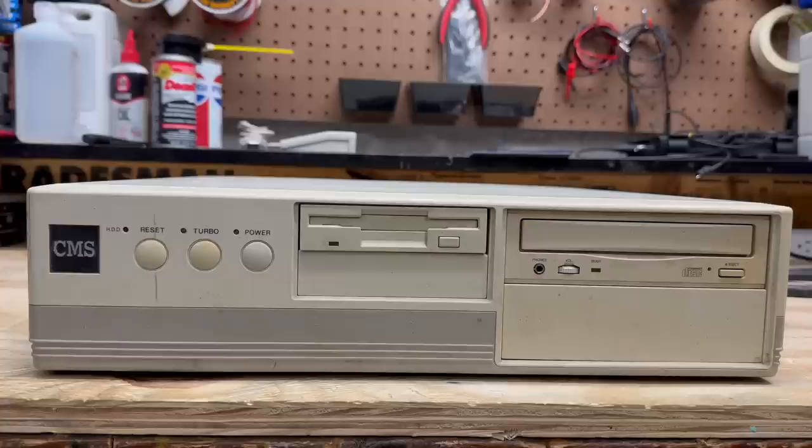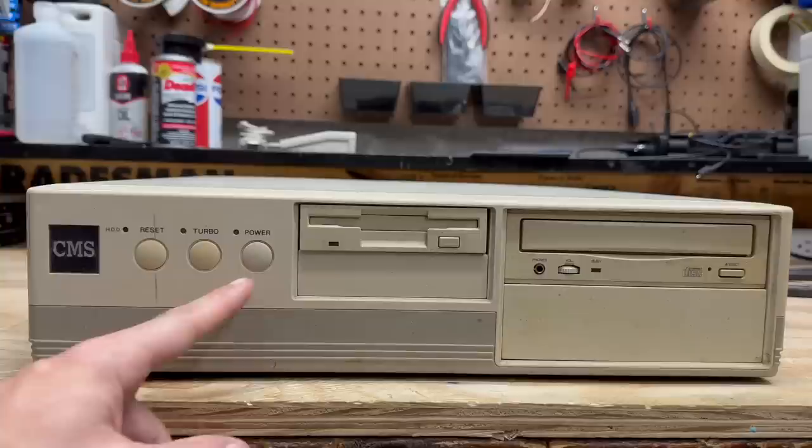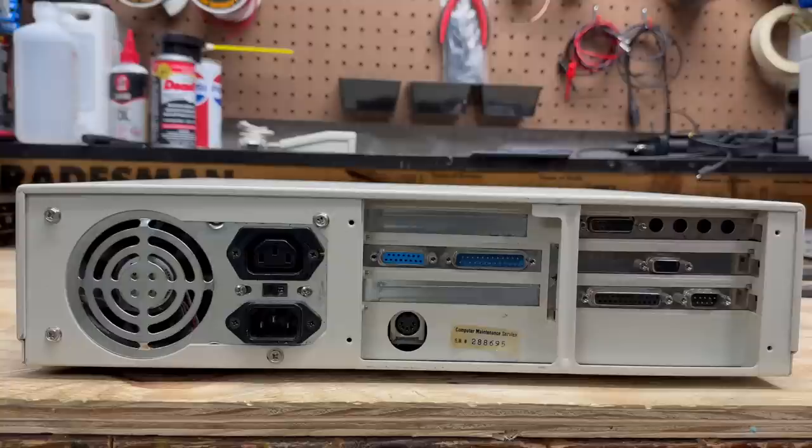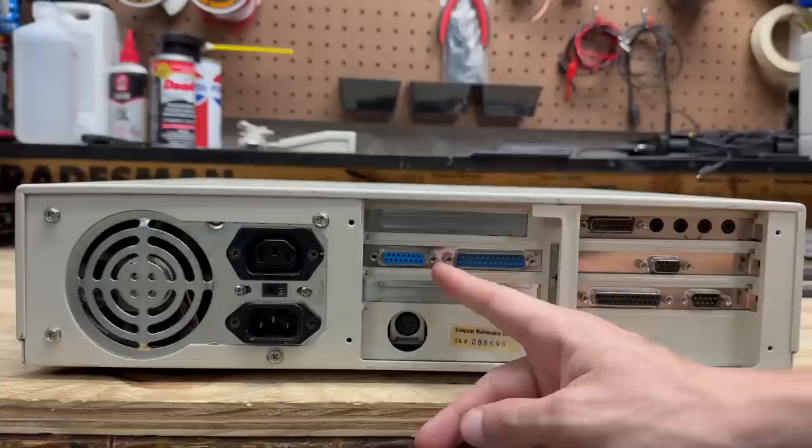I'm going to start with this machine since it's the only one with a CD-ROM drive - could get interesting. Can't find anything on that manufacturer; guessing that's either an ultra small-time clone manufacturer or that's just the manufacturer of the case. Got our reset, turbo, and power buttons here, and they're all doing what they're supposed to do. The drives are in fairly good condition. The CD drive's got a little bit of yellowing but I think for the most part it's just dirty.